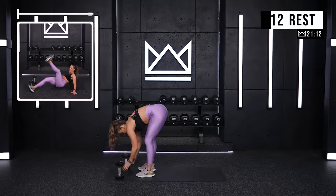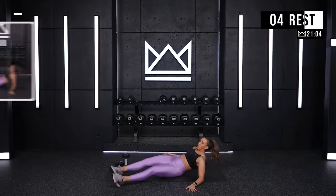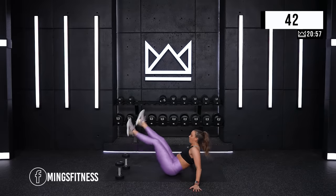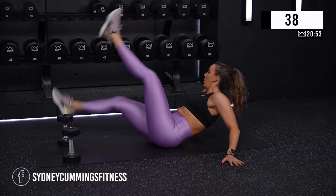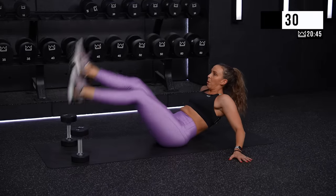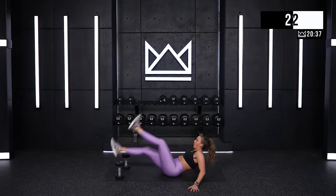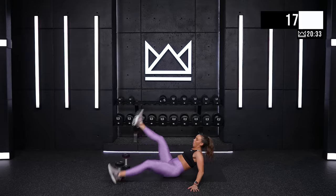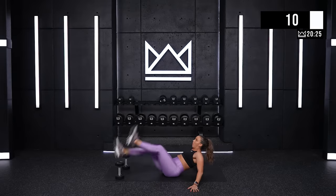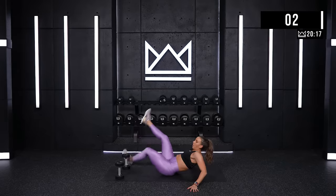Now let's put those dumbbells on the edge of your mat. You're going to march over them with your core — one foot, two feet, just kind of scissor chopping. Outside, middle, outside. Let's go — chop, chop, chop, chop. Good job. Keep your hips rolling, curl it back. Five. And rest.